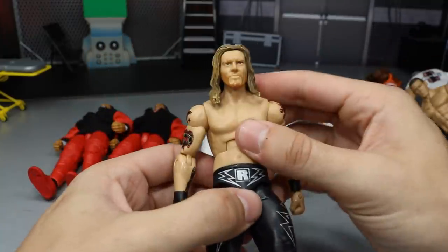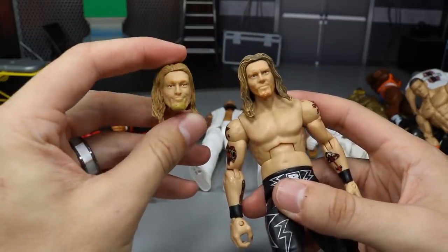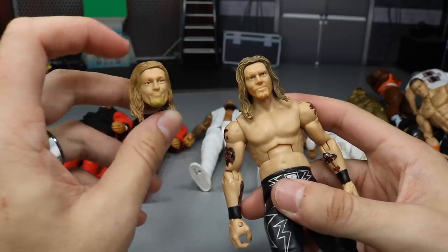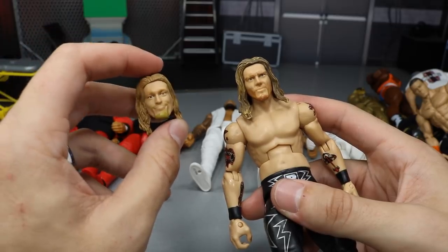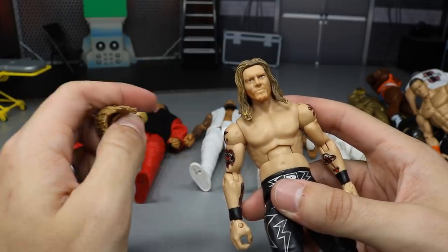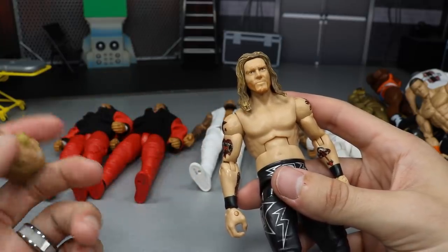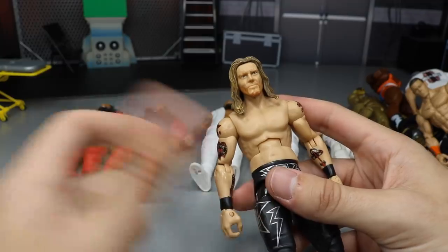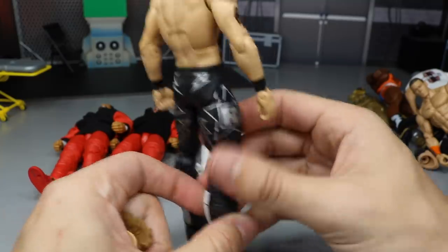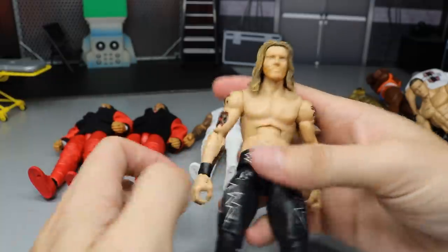The next fix-up is an Elite Edge, and this head scan looks so much better. This is the Elite One Edge. I put this different head scan on there because look at the original — my god, it's just awful. The Hall of Fame Edge Target Exclusive has this same head scan but repainted and looking better. I like this one — it has more of a pissed-off look. It doesn't have the best likeness to Edge, but Edge is a natural heel and I want my Edge to have a pissed-off looking face. It sort of gives off a black Spider-Man 3 movie attire vibe.